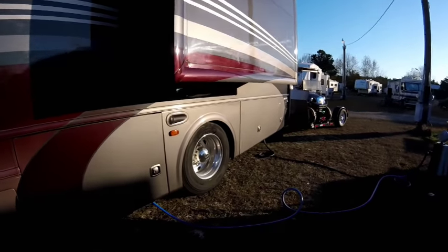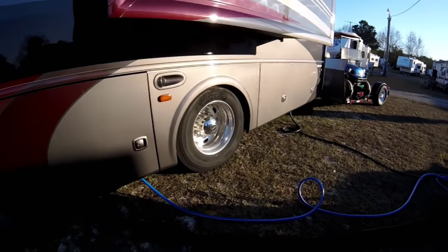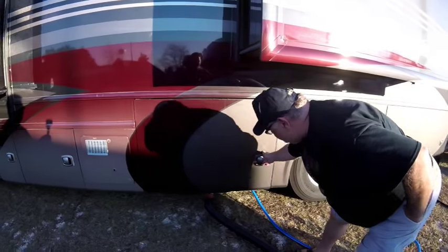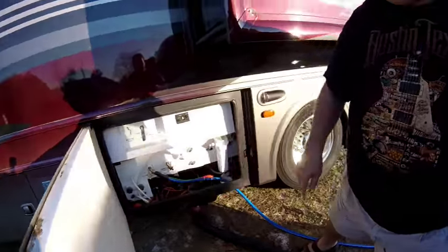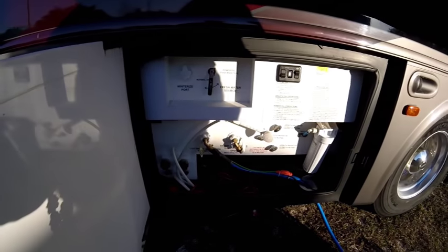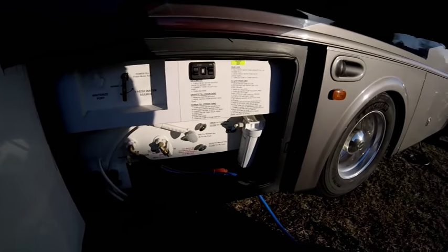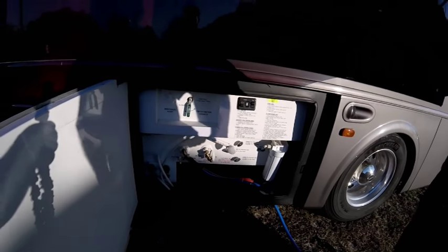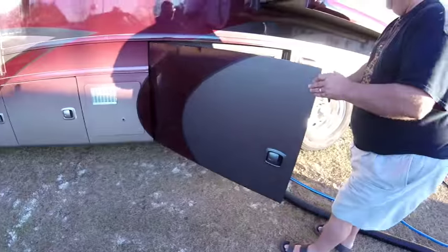This unit has two propane heaters and also two electric heat pumps along with the air conditioners. Look at the size of these tires! The wet bay is standard — that's where all the inputs and outputs go. Since it was freezing here a couple days ago, I've got a little electric heater that Jason Wind referred me to, and that kept us from freezing up when it got pretty cold.